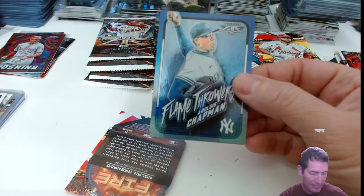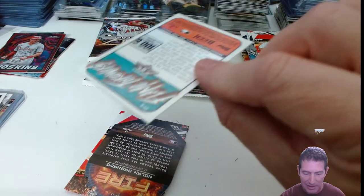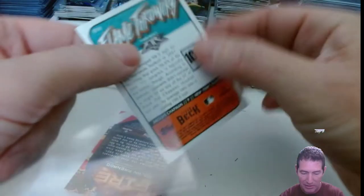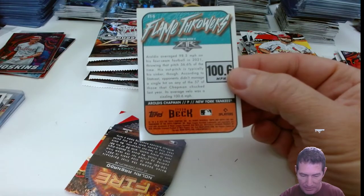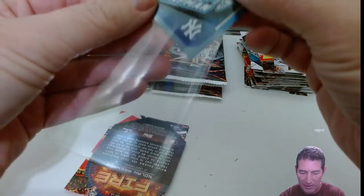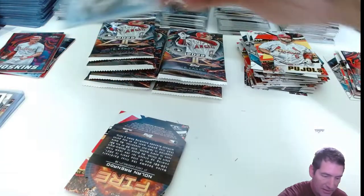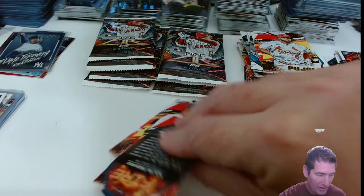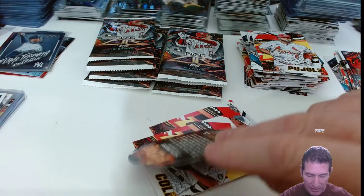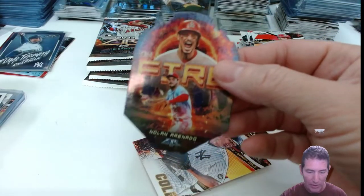Now that's a nice one — I'm going to sleeve that up. Matt Chapman — look at that, a color explosion! Flame Throwers — I got one of these out of the blasters, I thought. I don't know who it was, but man, those are nice. Flame Throwers are pretty straight. Oh, I got another one. Another die cut — Arrendondo.